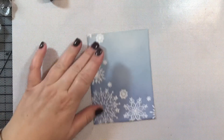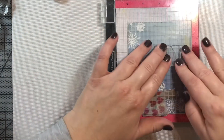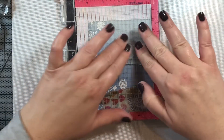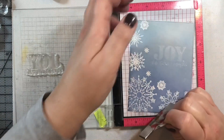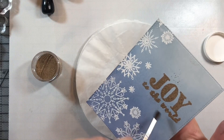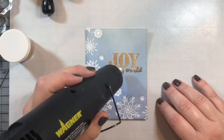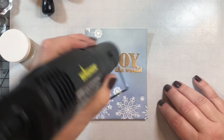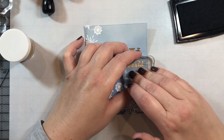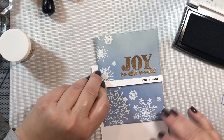I'm finishing up this panel by buffing off any distress ink that landed on top of the white embossing powder on the snowflakes. Then we're going to use a sentiment from the kit that says 'Joy to the World' and stamp it using the antique gold embossing powder that comes with the kit. I just made a little mess, so I used a paintbrush to remove the embossing powder from areas I didn't want it.